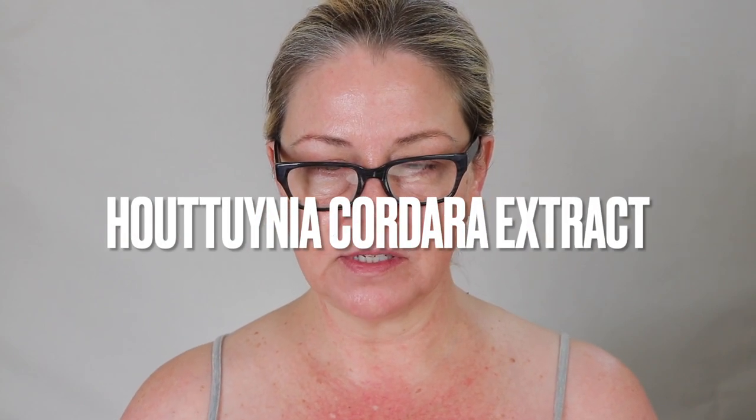There are a couple of other things I wanted to mention in the antioxidant category. We have centella asiatica, which is very healing, calming, and soothing to the skin, and pinnister bark extract — I believe pinnister is pine, so it's probably pine tree — and tocopherol, which is vitamin E.